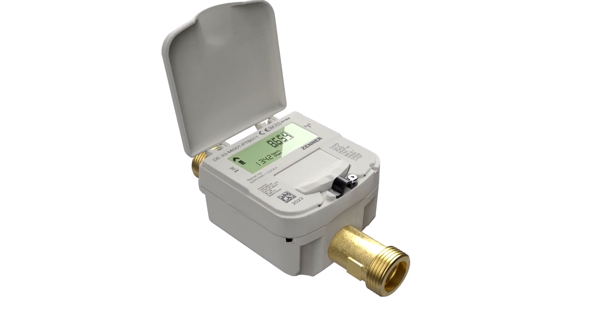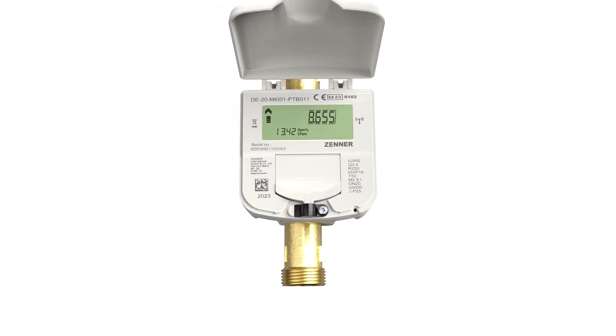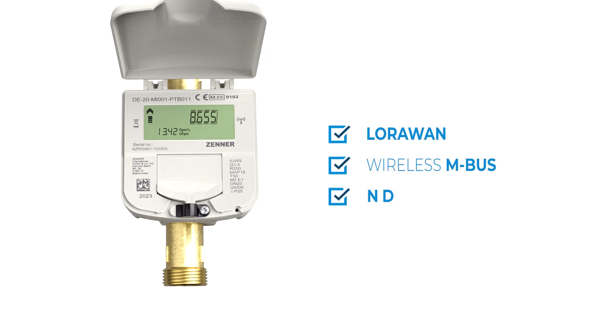Today, digitalization and smart metering place high requirements on the meters' communication capability. The IUWS from Xena is equipped with an internal radio module that offers LoRaWAN and wireless MBUS options. An external NDC radio module can also be retrofitted.